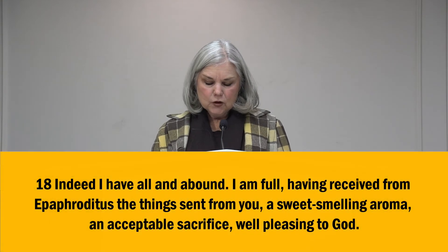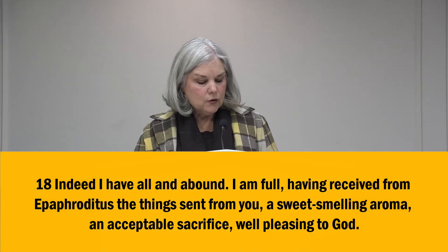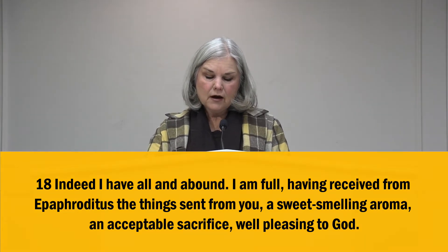After he finishes step one, thanking the church at Philippi, he begins step two: giving thanks for the one who delivered the gift. Look at verse 18: Indeed, I have all and I abound. I'm full, having received from Epaphroditus the things sent from you, a sweet-smelling aroma, an acceptable sacrifice, well-pleasing to God. The words I have mean to receive or obtain from another, and all indicates totality. I'm completely satisfied, entirely satisfied. He uses the word abound — I'm super abounding, in excess, I have so much I'm full, I'm overflowing, I lack nothing, I've been paid in full.